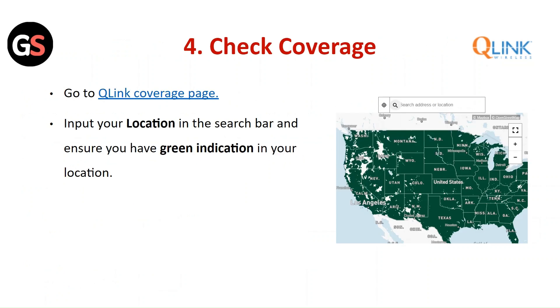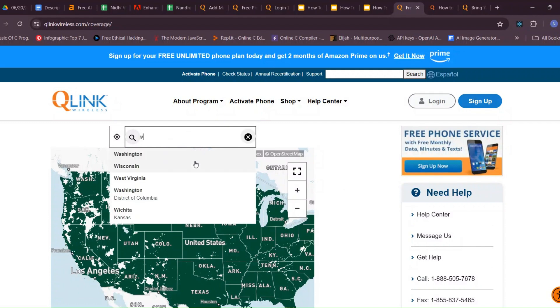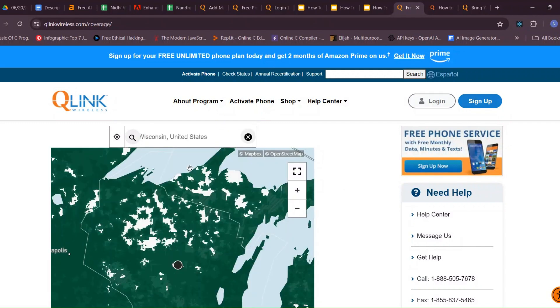Check Coverage: Go to the Q-Link coverage page, input your location in the search bar, and ensure you have the green indication in your area.